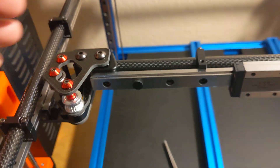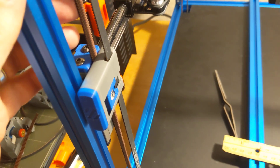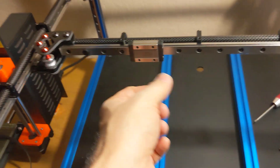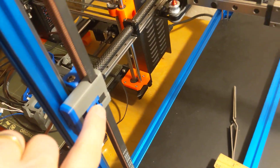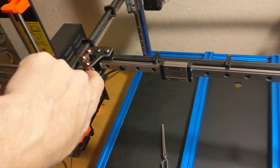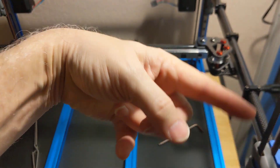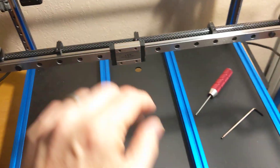So I got the gantry on and I've got the z-belts in. So almost to the point where I was about a month ago, I think it might be now, because I haven't done the A-B belts that go from the idlers down through here and around the back and up into where the tool head mounts — one going one side and the other one going the other side. So I'm taking a break before I do that.